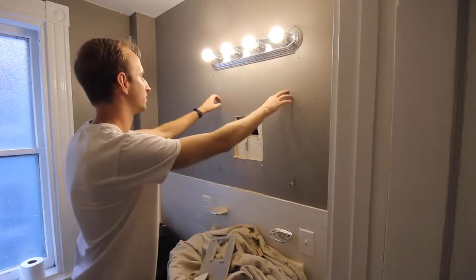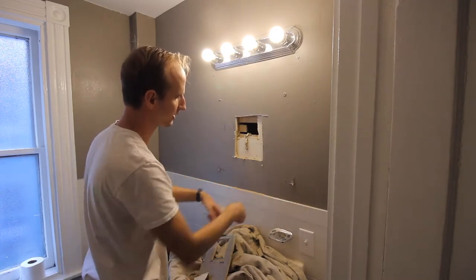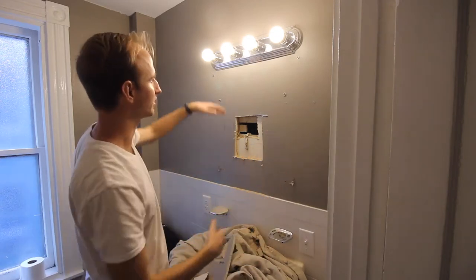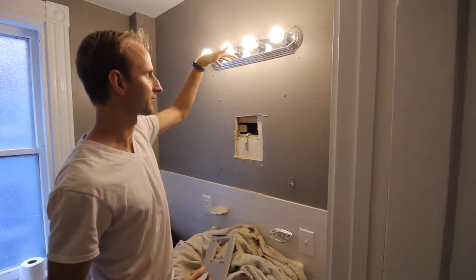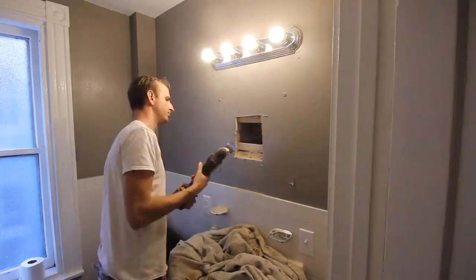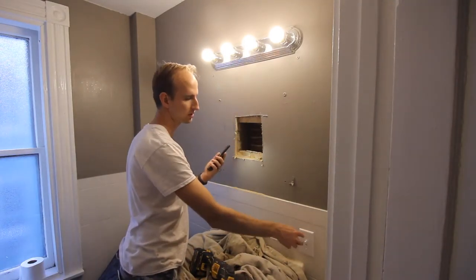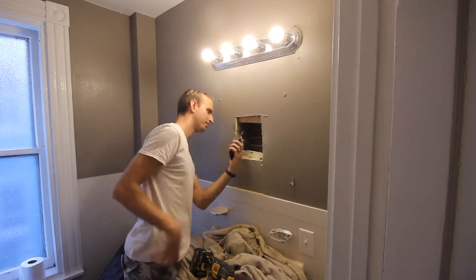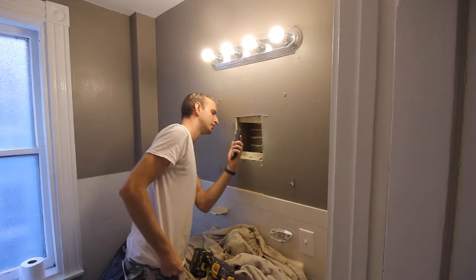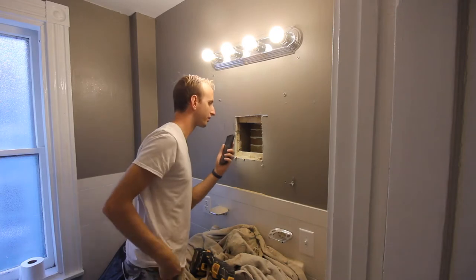We're going to have to remove all these things — maybe even remove the top layer of tile here — just so we can set the unit in low enough so it's not going to hit the light fixture. The wire is coming over from the switch to the left and going up, and there is actually a stud right here, so we're going to have to do some considerable repositioning.